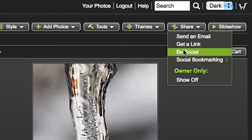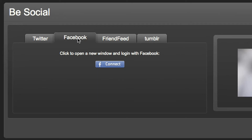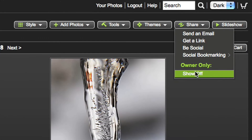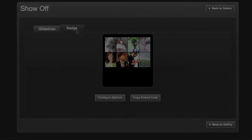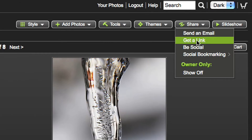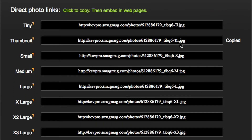We have special tools for you to share on Twitter, Facebook, etc., in the Share button. You can even embed slideshows and special badges in your blog or wherever you like. The Share button is the ticket for getting links to individual images or videos — click on any size you want, and you have a link you can embed in almost any web page.